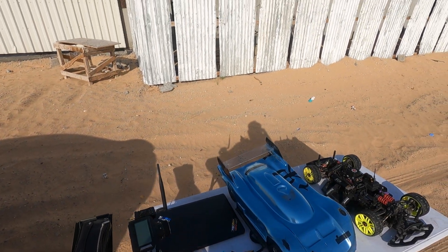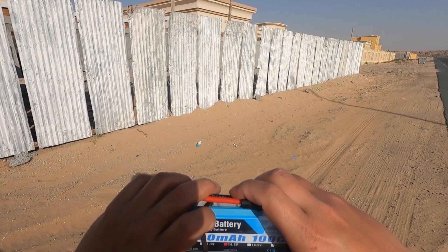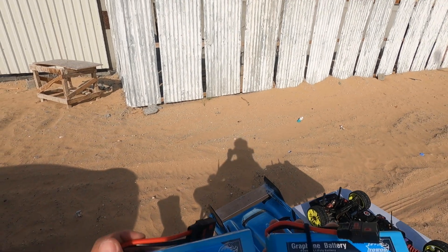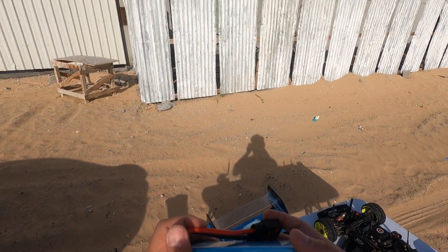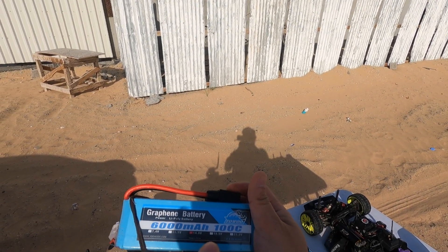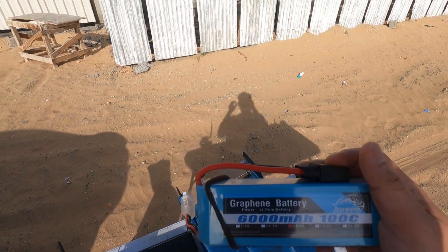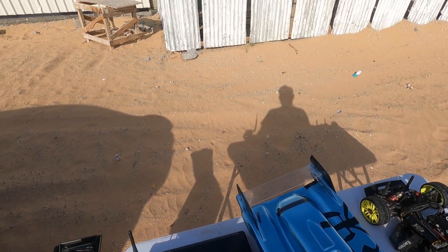Alright guys, how's everyone doing today? We're gonna test some batteries we got from a local guy named Zaki. He provided us these batteries, marked as graphene battery 6000 milliamp and 100C. I don't believe the 100C rating really exists, but let's check this battery out and see how it performs.